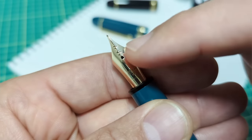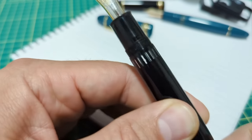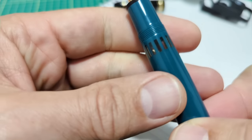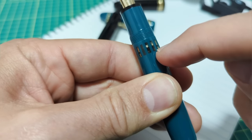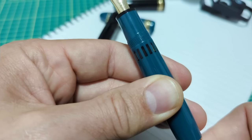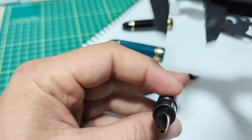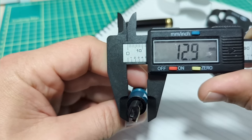The ink window on the Mont Blanc lets you see how much ink is left, and as you turn the piston knob you will see the piston go through the window and draw up the ink. With the Wingsung, this version has nearly the identical style of ink window, though they also have one that's just a clear section so you can see the ink level. The grip section on the 149 runs about 13mm, and on the Wingsung 630 we're getting virtually the same dimensions.